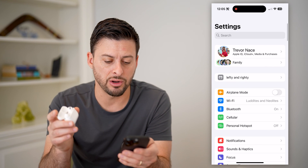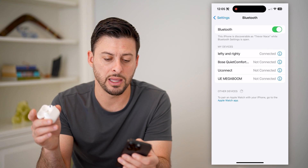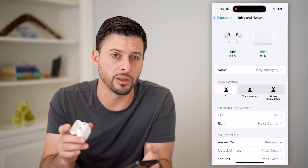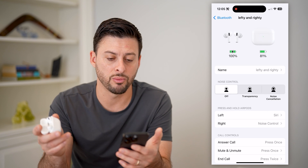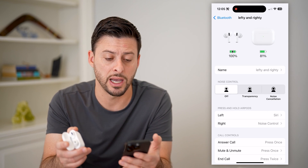Of course, if you don't see it there, you can also just tap on Bluetooth, and then tap on the AirPods that you see in the Bluetooth list, and you'll be able to get to it there and see the health, whether it's low or whether it's high.